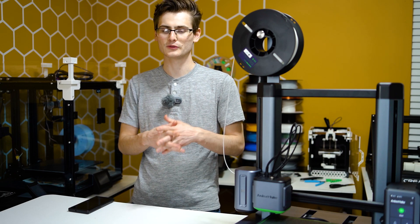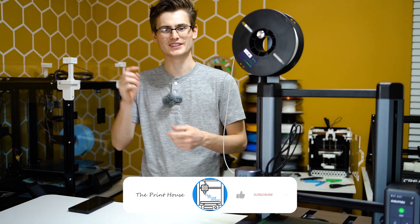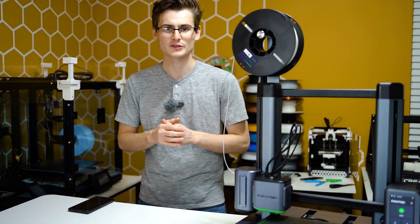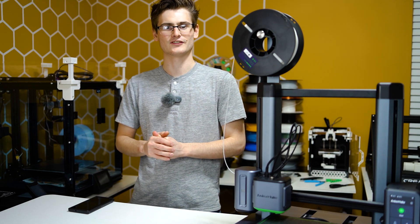Anyway, that's all I wanted to show you in this video. It's a little bit of a hidden setting they don't tell anyone about. If this video was helpful, please drop a like and a subscribe, and if there's anything else you want to see about this printer, let me know. I'll see you in the next video.